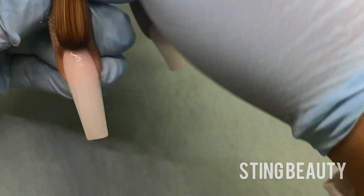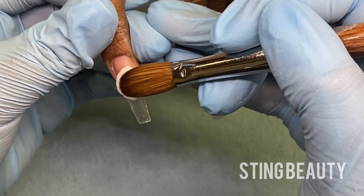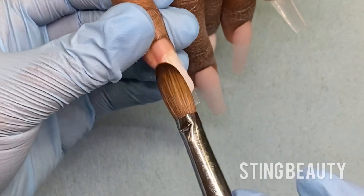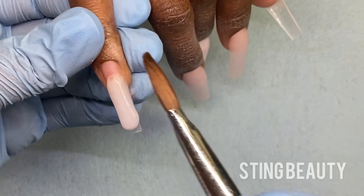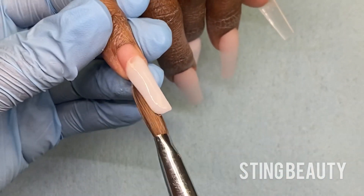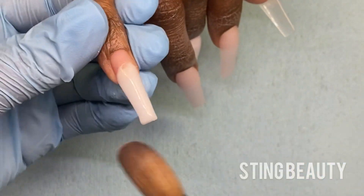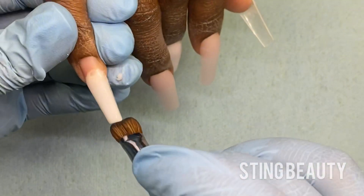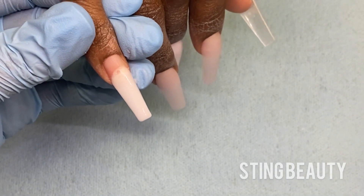While you guys watch this acrylic application, I want to talk a little bit about my product line. So at stingbeauty.com, you can purchase the nail tips that I'm using, and soon, like I was saying, you're going to be able to purchase these acrylics as well.